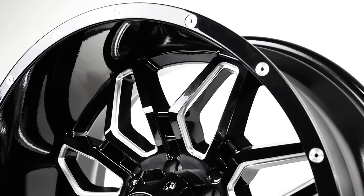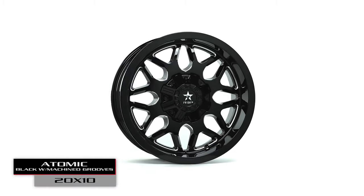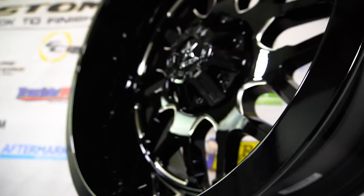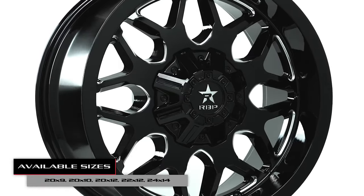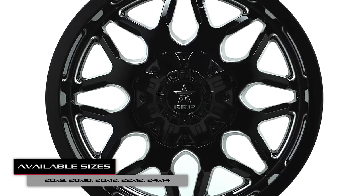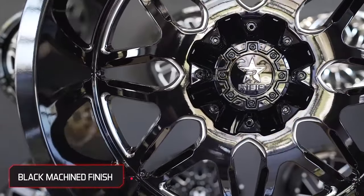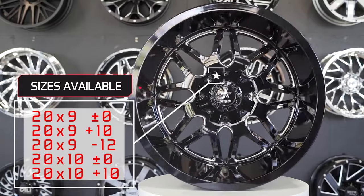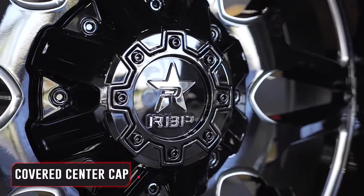You can grab a set of these for around $900 at SDWheel.com. The explosive RBP 73R Atomic — the popular split-spoke design is evident with the Atomic and it sports a negative 12 offset. RBP makes wheels that support massive, tricked-out vehicles, so they made each wheel out of virgin aluminum capable of supporting 3,200 pounds. RBP specializes in wide customization of their wheels and have 10 bolt patterns for the Atomics, which are listed on SDWheel.com.